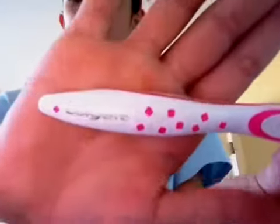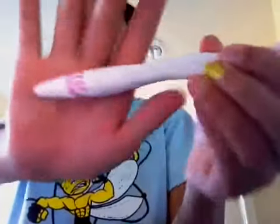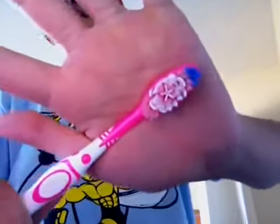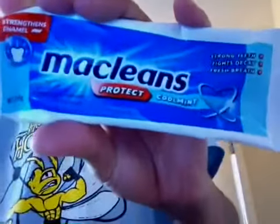I use this Colgate and Max White — I think they collaborated to make this toothbrush — but the bristles just look like that, it's got like that star in there. The star is actually rubber, it's not like hair or bristles. And I use the McLean's Protect in Cool Mint.